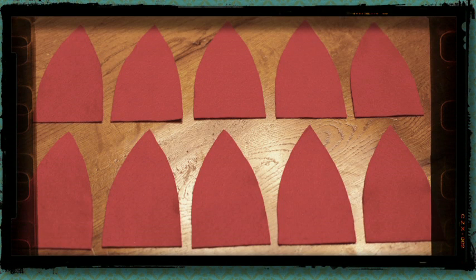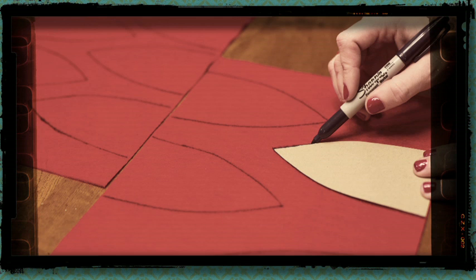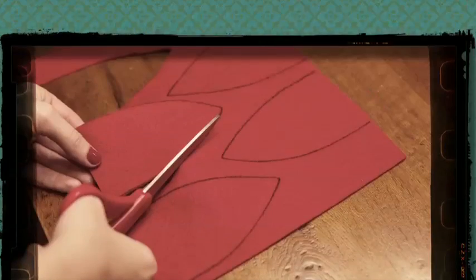Keep in mind each poinsettia is made up of ten separate leaves, but you'll build it one leaf at a time. I used a pattern to trace ten leaves and then cut out each leaf with scissors.